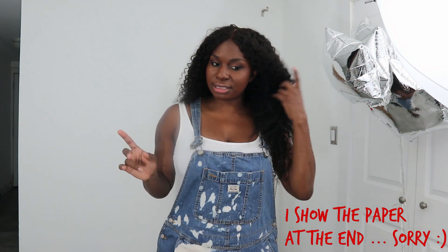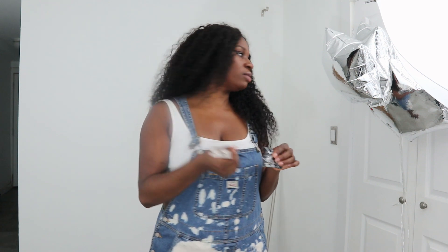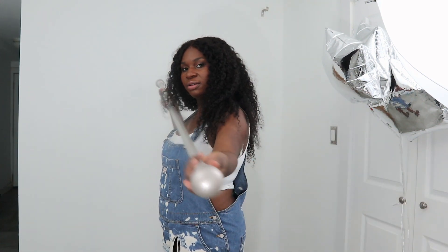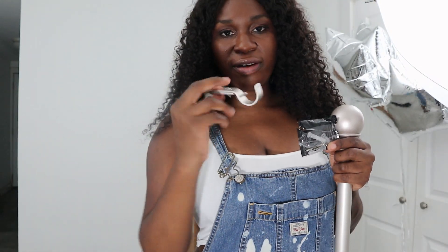I got this tip from another YouTuber — I don't remember your name, sorry, I watch so many videos. You're going to need a curtain rod and the brackets the curtain rod goes on. This is the one I have — it extends, and I'll put the dimensions in the description listing. I got this from Amazon.